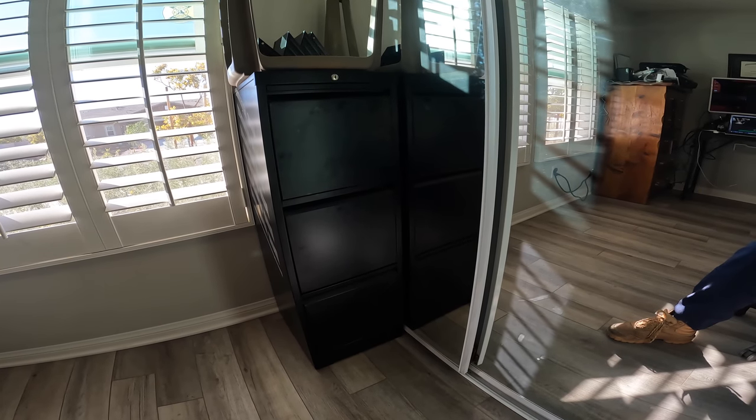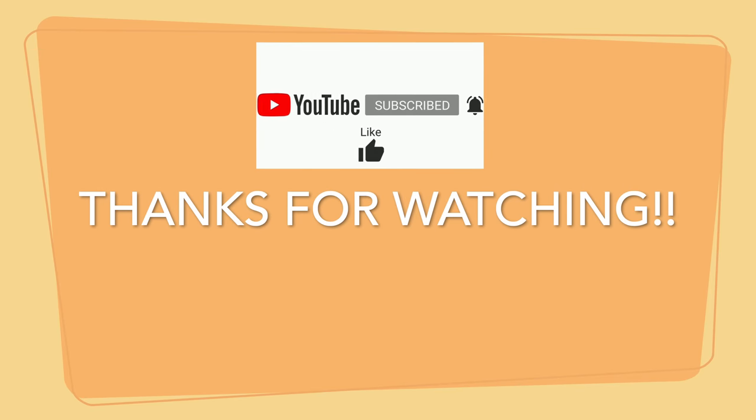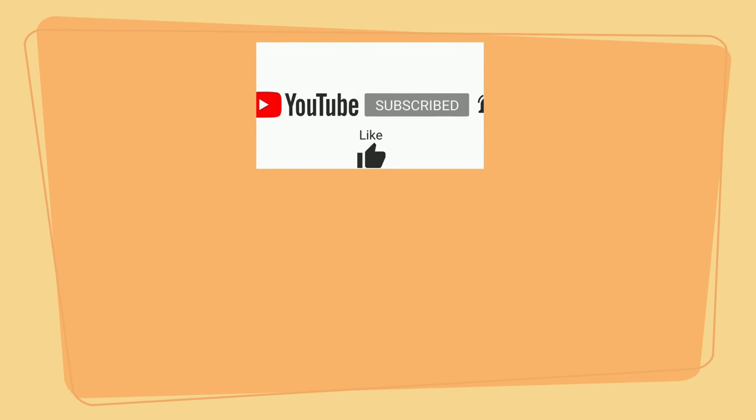Hopefully this helped you out. Comment, like, subscribe. I put a link to the Amazon listing in the description so you can purchase one of these for yourself. Thanks for your time. Have a great day.